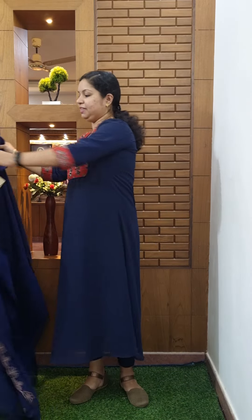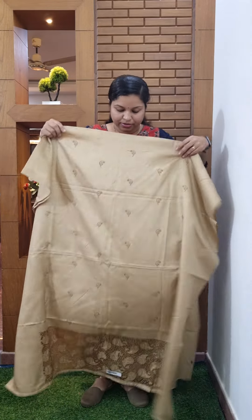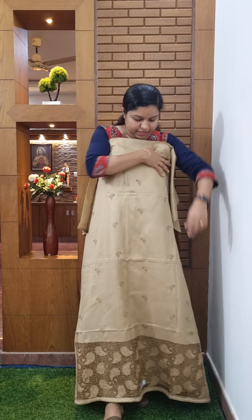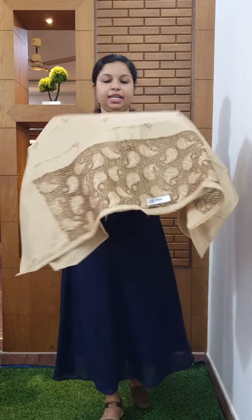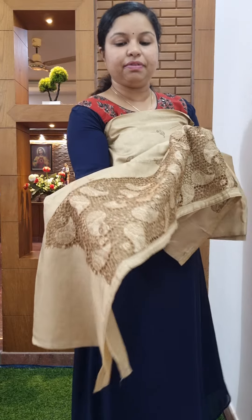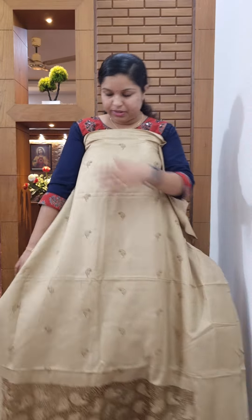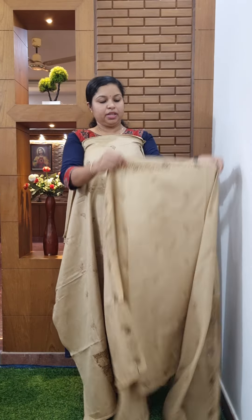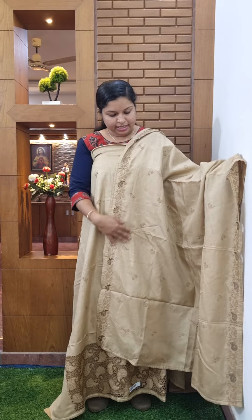It is written in semi silk. We have done the same pattern. It is written in semi silk. It is written in M-A-Rial. It is written in closer view. It is written in the M-A-Rial. It is written in inverted width.